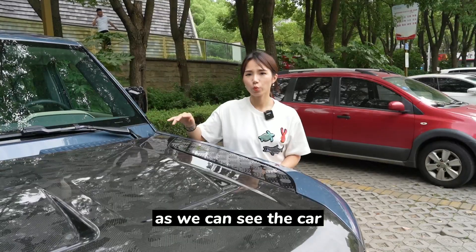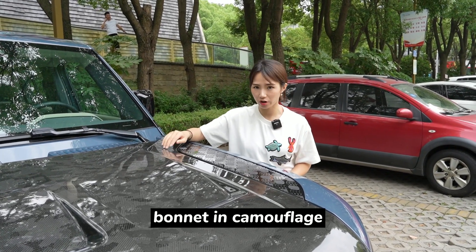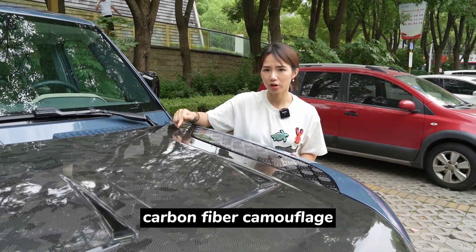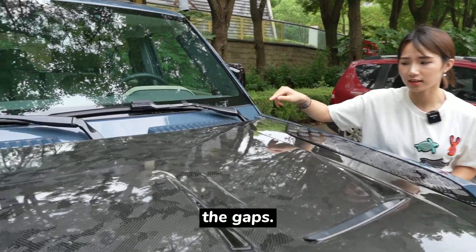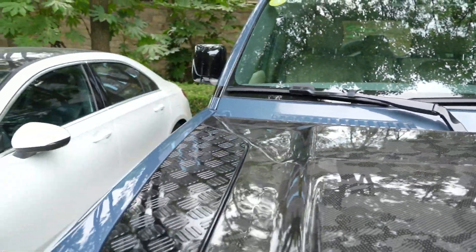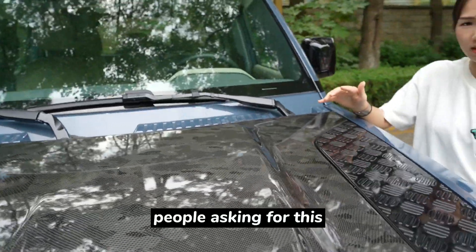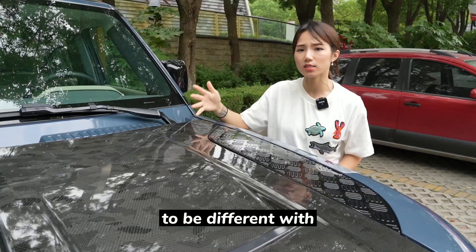As we can see, the car with the carbon fiber bonnet — this is the first carbon fiber Cannes Frazier car in the world. Let's look at the details and the gaps. Perfect fitment, wonderful quality for people asking for this carbon fiber bonnet and wanting to be different from others.